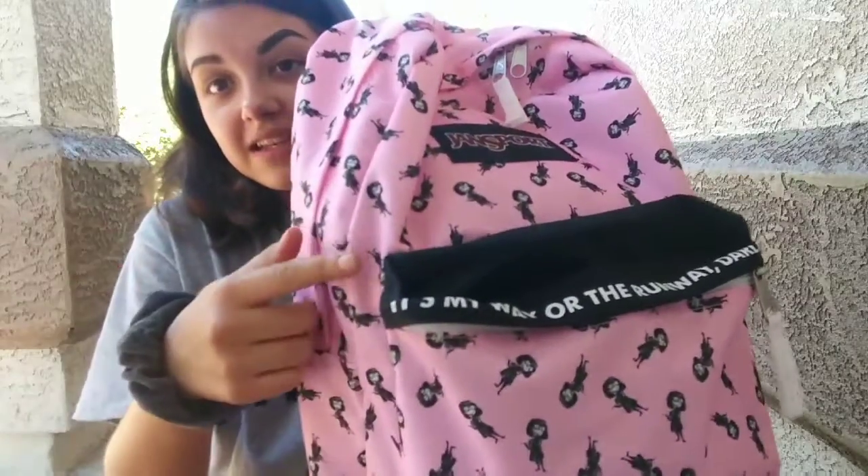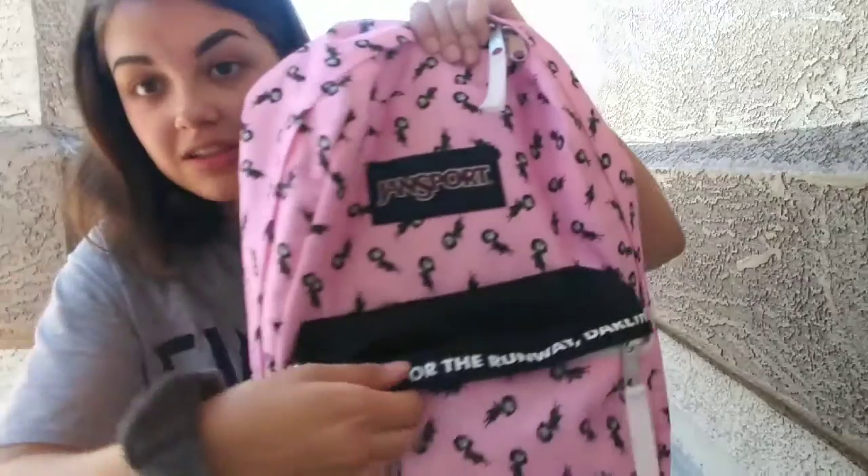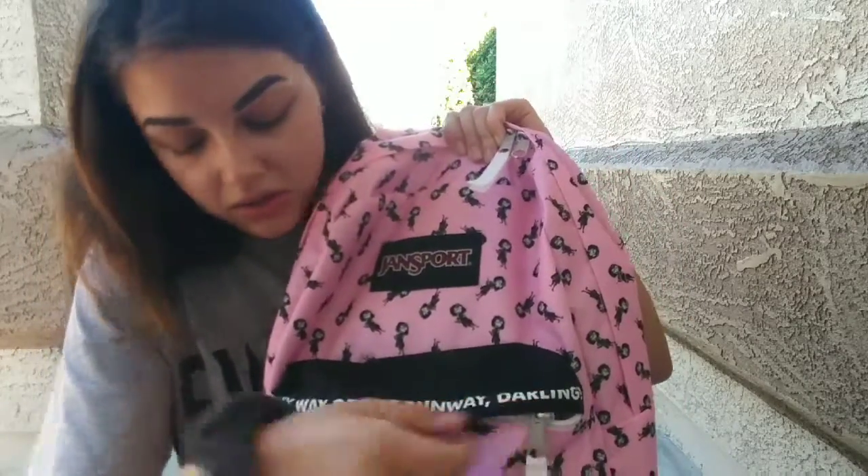This is my backpack. It's a Jansport backpack. It says 'It's my way or the runway, darling,' and it has Edna Mode all over it. I don't really like the color pink, but I wanted a Jansport backpack and this one was $18 compared to like $40, so I figured this is as good as it gets. The story about this backpack is that 10 minutes after I brought it home, my dog decided to pee on it. I threw it in the washing machine, and when I took it out, some of the letters peeled off, so I actually painted those on, and it looks pretty nice.